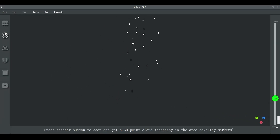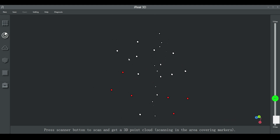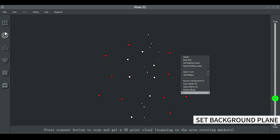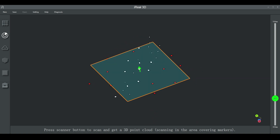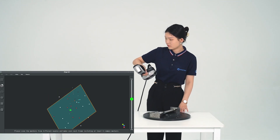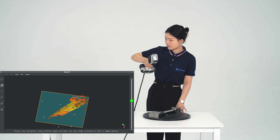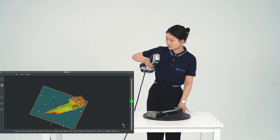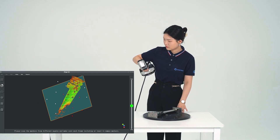You can see all the scan lines — it all captures the shape and surface details. Pretty cool. Both objects are scanned with good results.